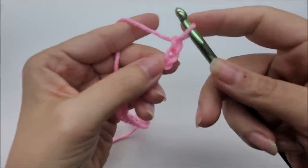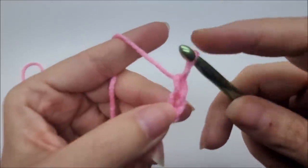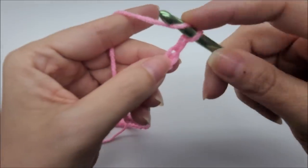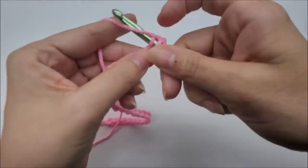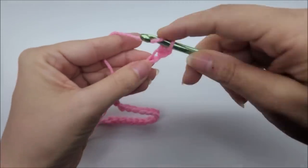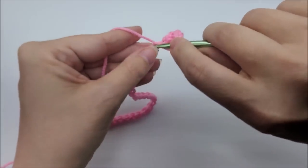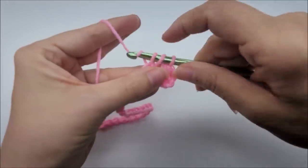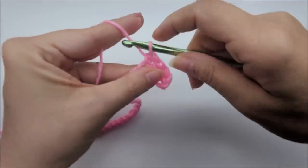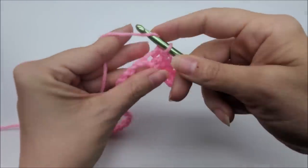For row one, we're going to do a half double crochet in the second stitch from the hook — remember we never count the one on our hook, so one, two, and in that second one we half double crochet. Then put one half double crochet in every stitch until you get to the end of the row. Row one is just one half double crochet in every stitch.